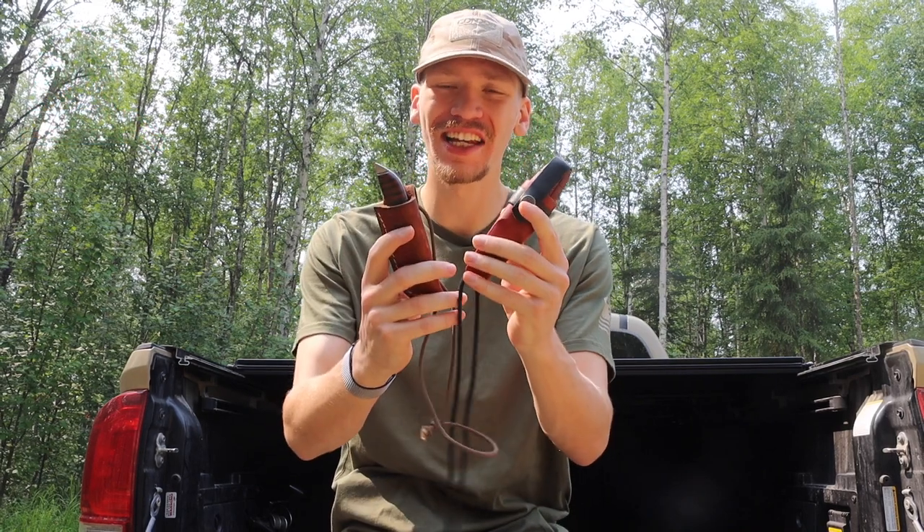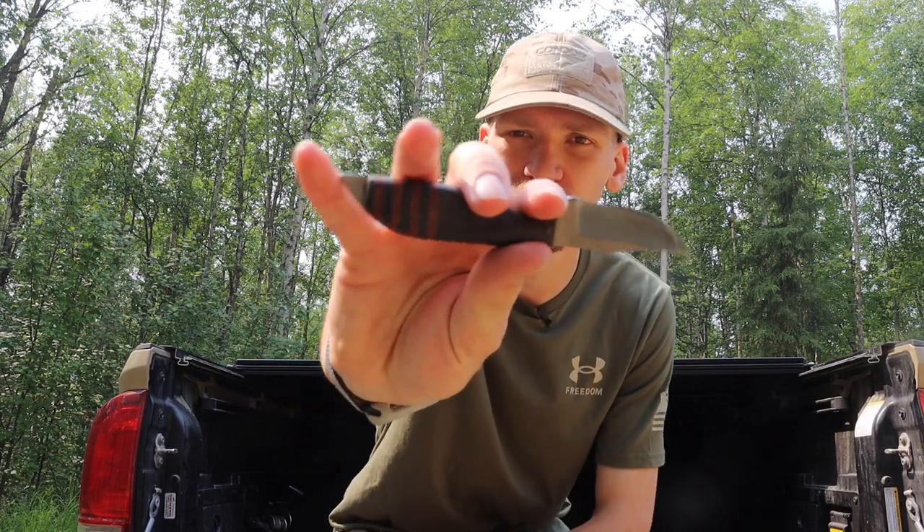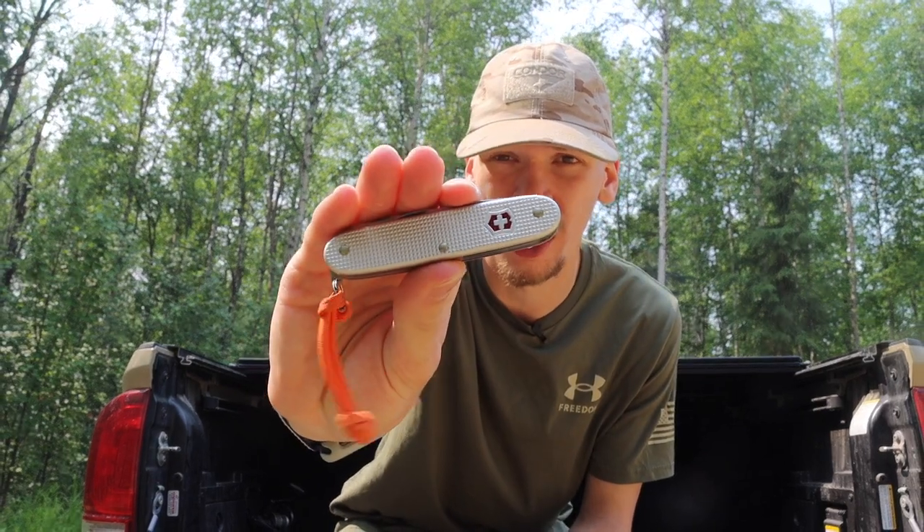Today we're talking about two tiny knives that don't disappoint. If you're a fan of the channel, you'll know that I generally don't like small fixed blades. There are a plethora of reasons why I usually end up choosing something like a Victorinox Farmer over a smaller fixed blade.